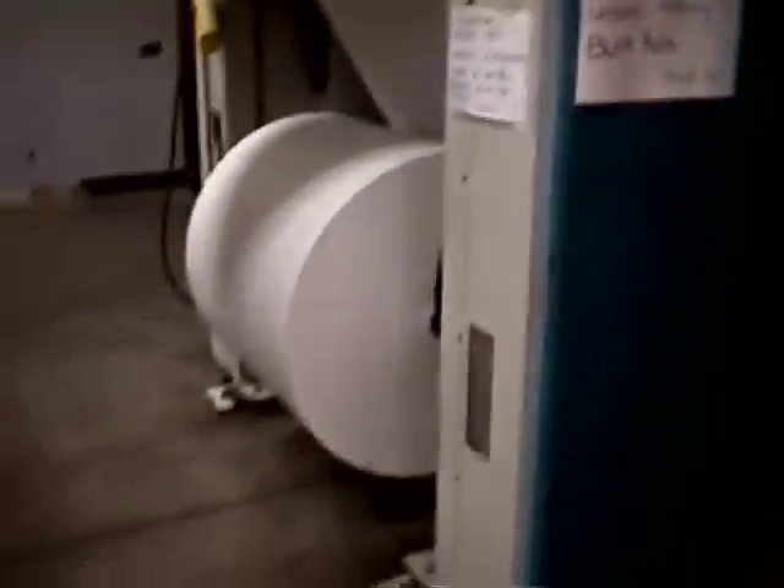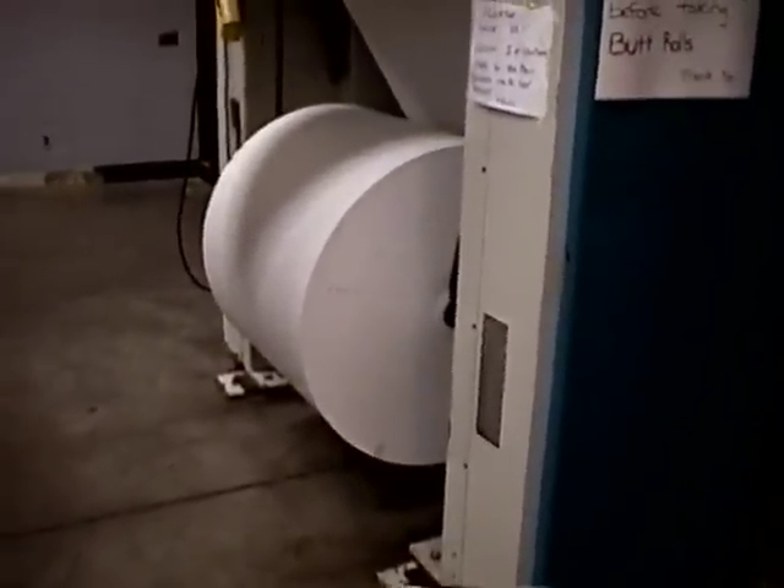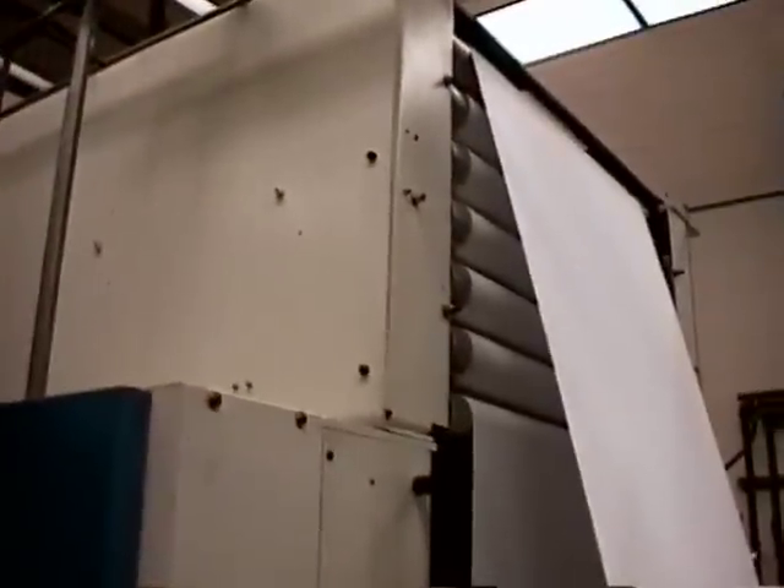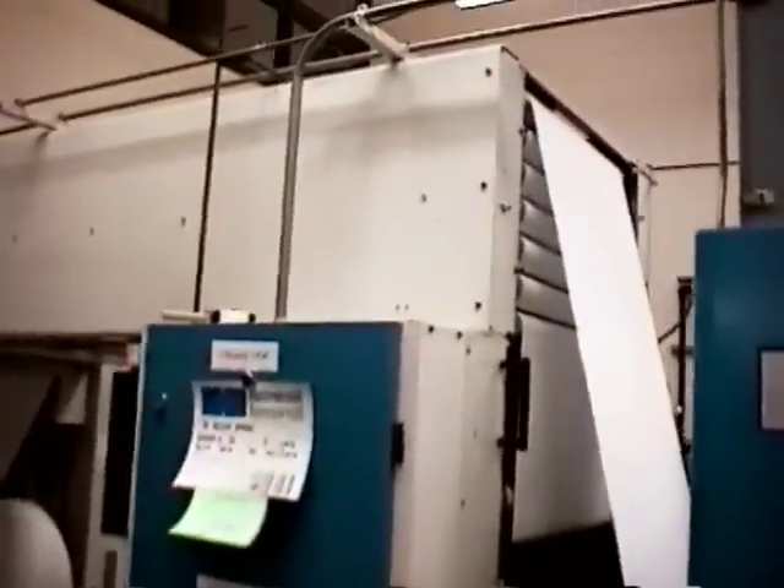The paper is fed from this infeed roller here — a large web of paper — and it comes up through here and is then woven back and forth in this contraption called a festoon. This allows slack to be taken up when the web is being changed over while the press is running.